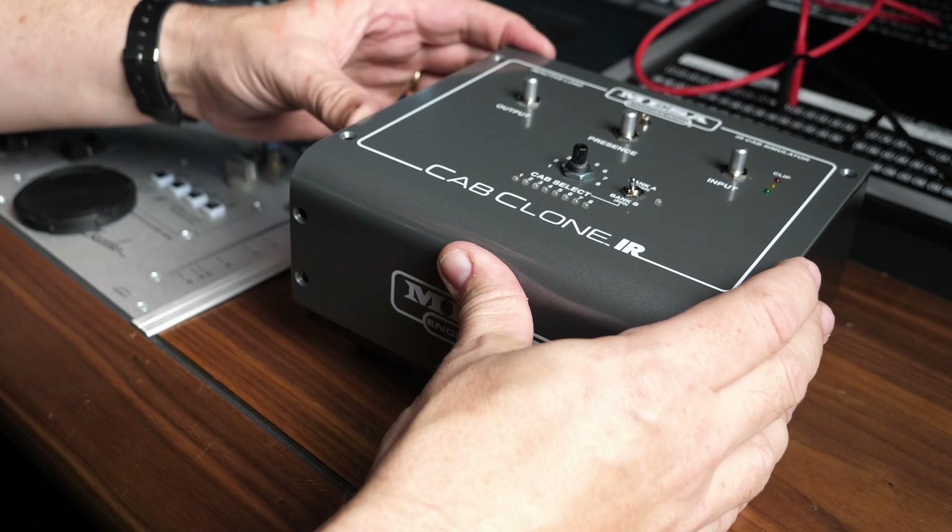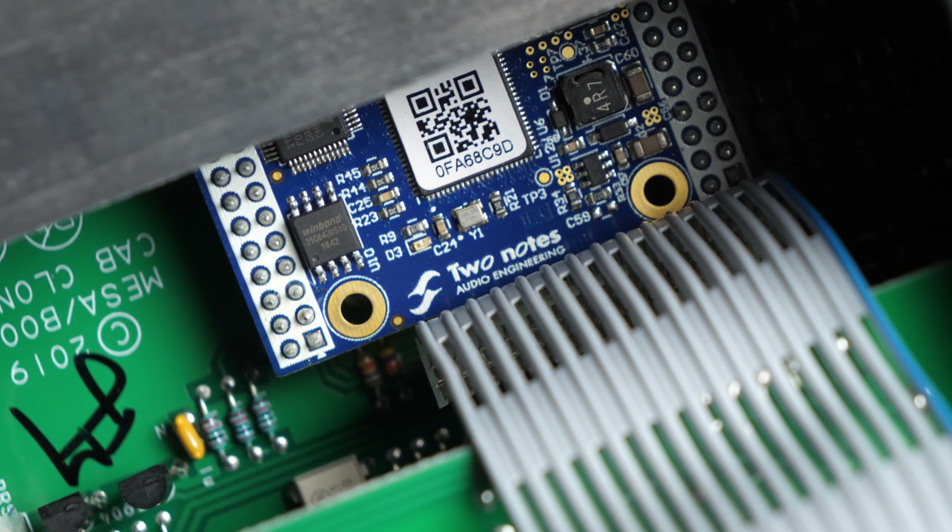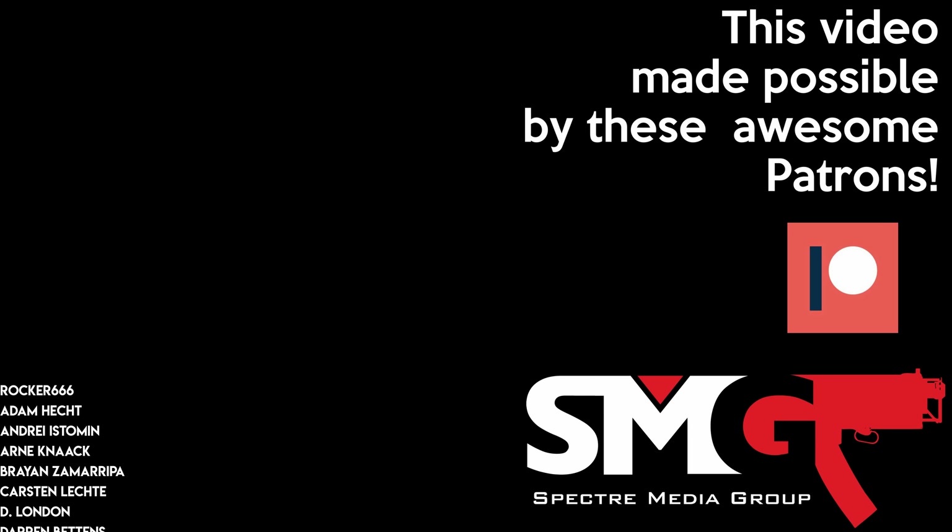Let's take a closer look at this thing and pop the top off and just see the amazing build quality and... are those Two Notes chips in there?